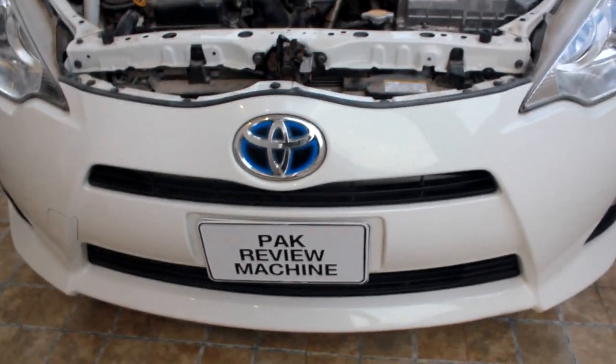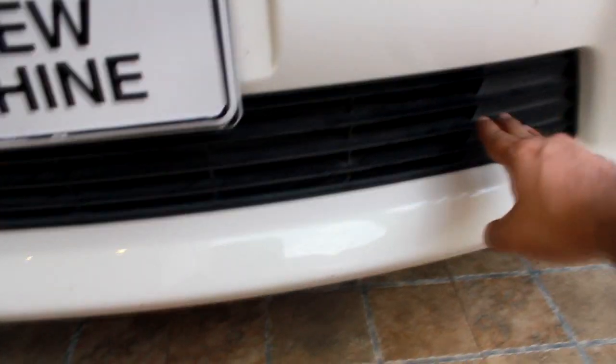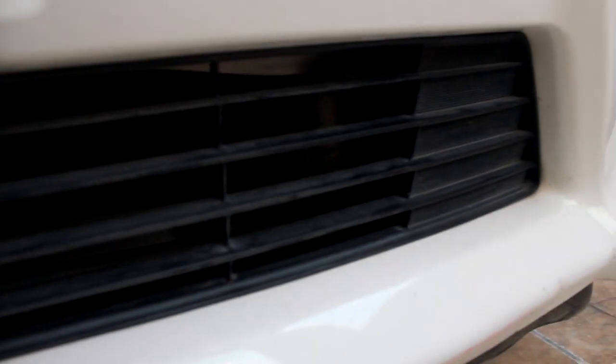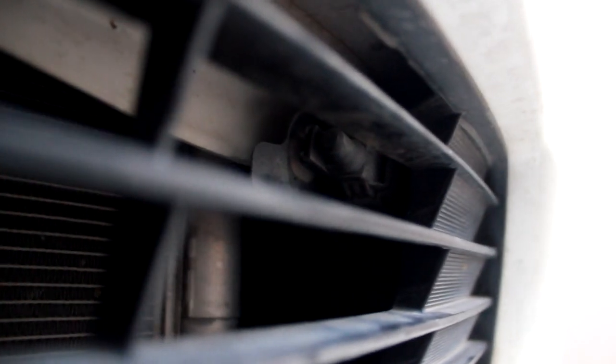Front right side. This is the grill, and the sensor is behind it. I will show you. Yes, this is the sensor — this is your temperature sensor.